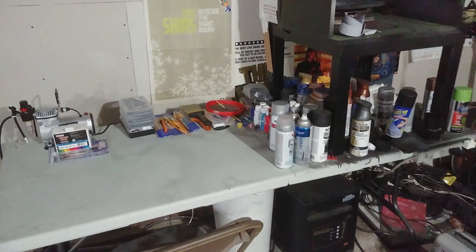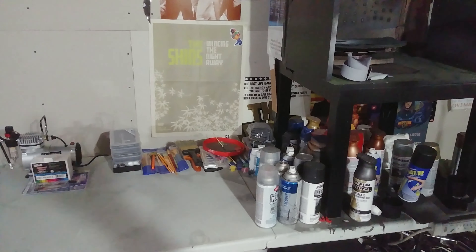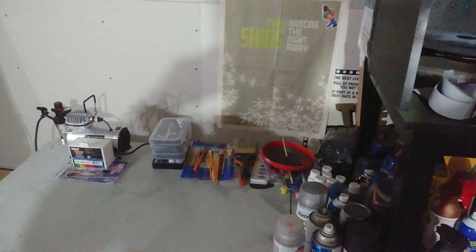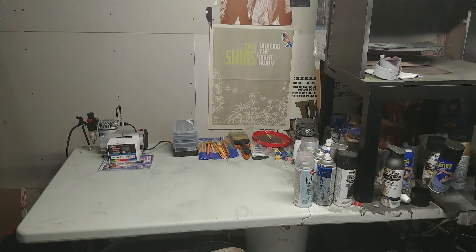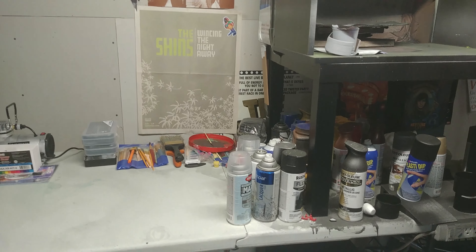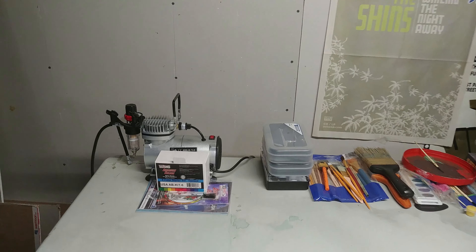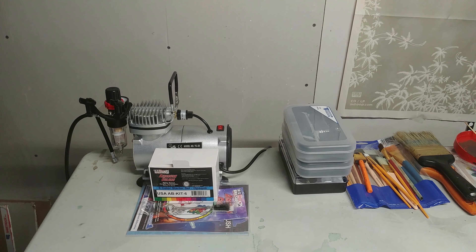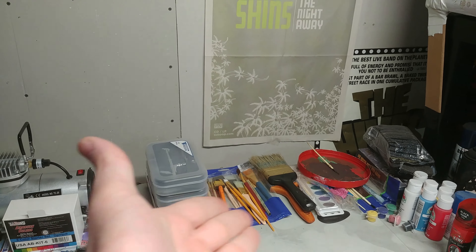Let's go to the paint shop. One thing to note — this is what it looked like before, and this is what it looks like now. The camera white balanced it really well, but you might be able to see a lot more detail now. I have a crap load of paint right there, and I got a new airbrush — I've never had one before — so I'm going to be doing some new projects testing it out. Those are all the brushes.